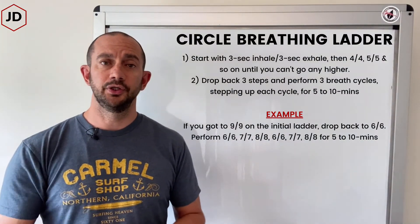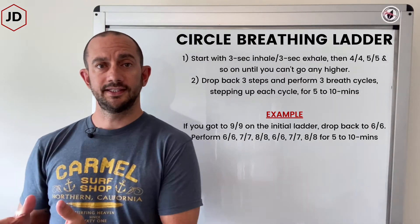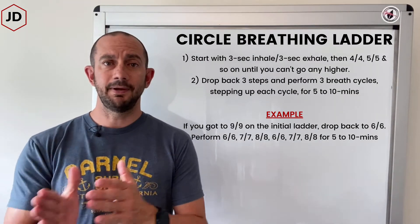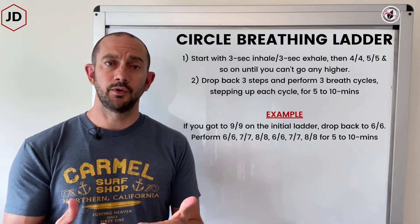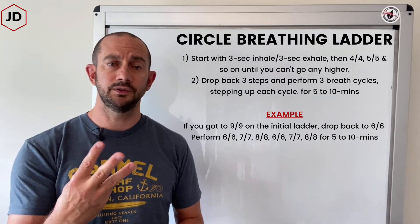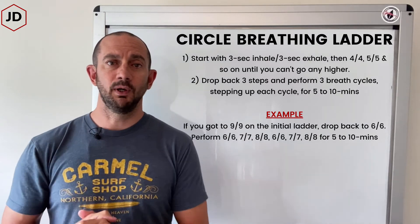So let's say you get to a nine second inhale, nine second exhale, and you can't go any higher. You're going to step back three rungs on the ladder, and then the actual breath protocol is going to employ three breath cycles, stepping up each breath cycle.